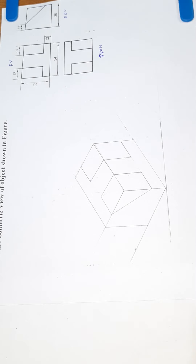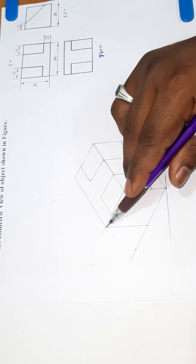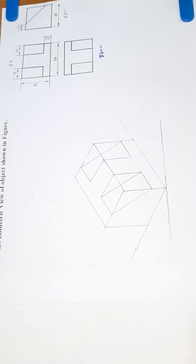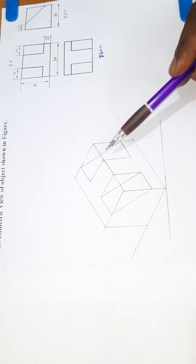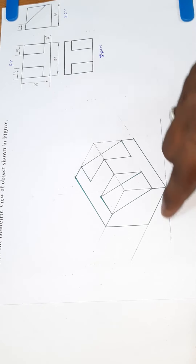What do we do now? We will join the corner points. We have options here — we will join this point, join this point, join the point, and remove the object. We will erase the object.